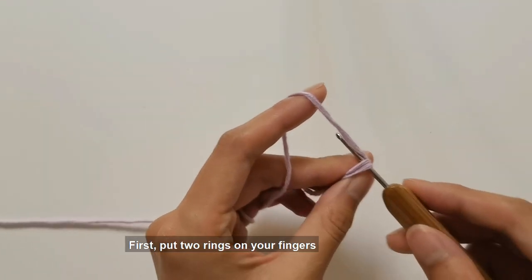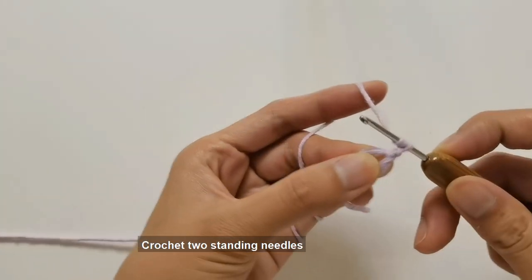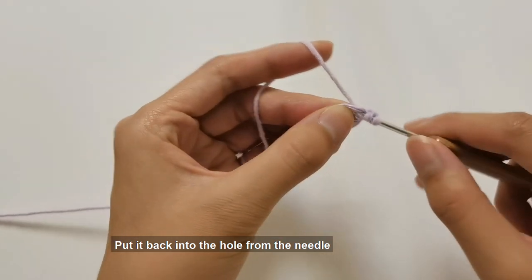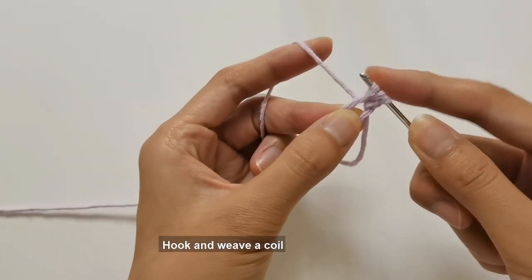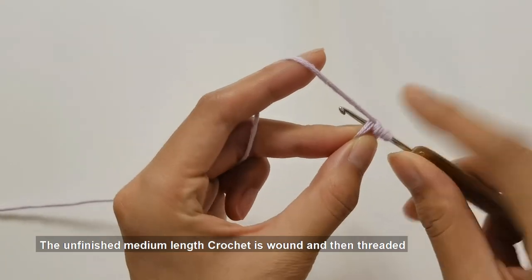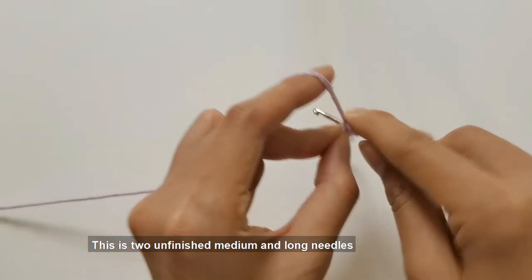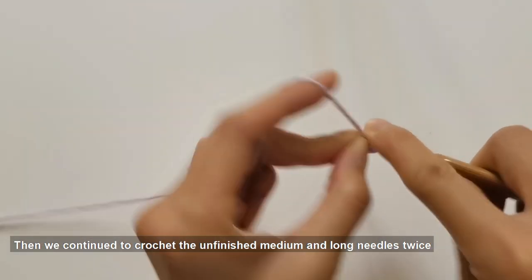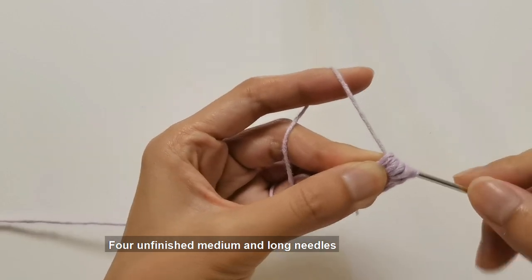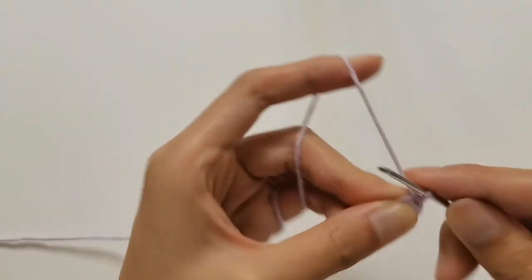First put two rings on your fingers. Insert the crochet into the needle lifting ring and crochet two standing needles. Then wind the crochet and put it back into the hole from the needle. Hook and weave a coil — now there are three coils on the crochet. Wind the unfinished medium-long crochet and pull back the inner hook of the needle ring to weave a coil. Continue crocheting unfinished medium and long needles twice — we need four unfinished medium and long needles for every angle needle. Then pull out all coils on the crochet at one time.